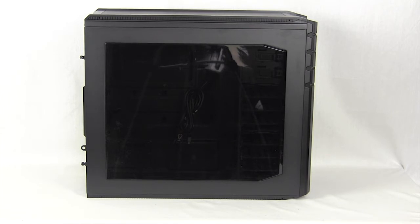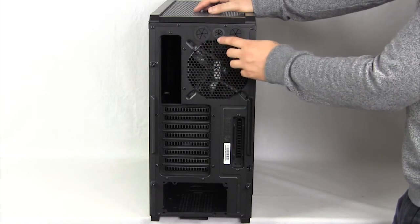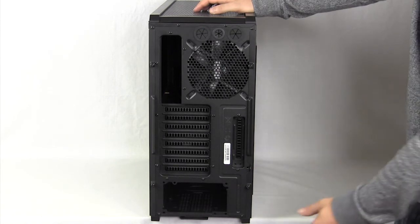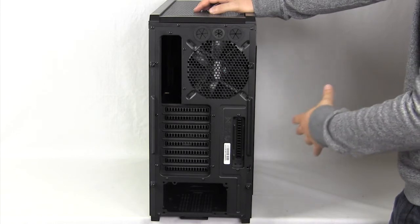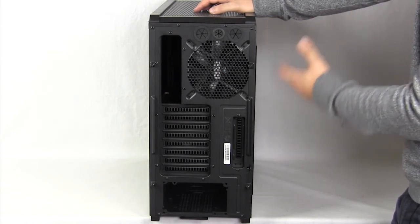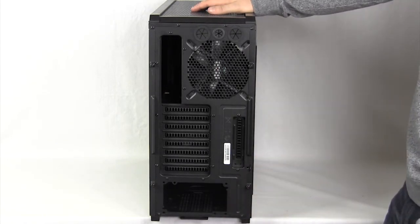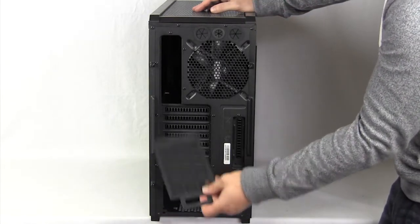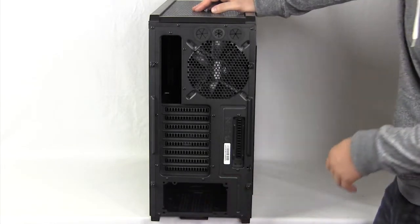The side of the case has a nice smoked window that pretty much shows everything inside the case. At the back, you have three water cooling holes — two larger ones and a smaller one. There's a 140mm exhaust fan, all of your expansion slots, plus one extra slot that can be used for a VGA fan or fan controller. The power supply is mounted on the bottom of the case, with a nice filter down there that's easy to take out and clean.